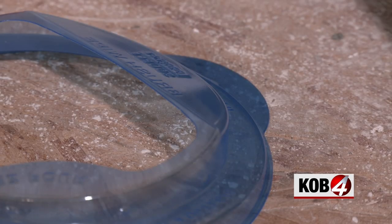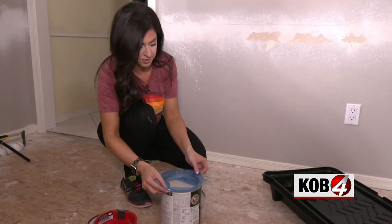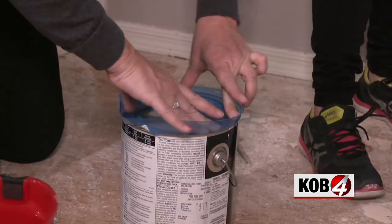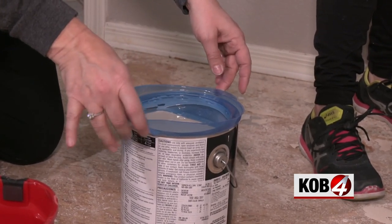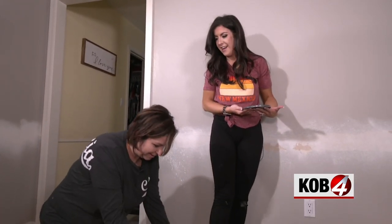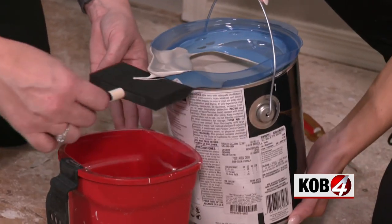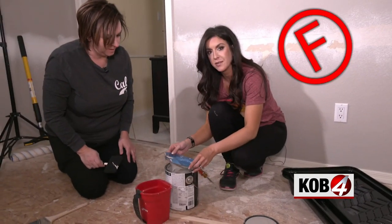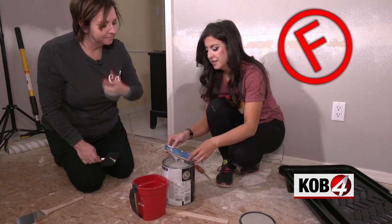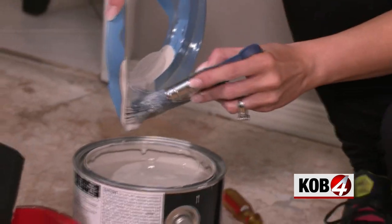Here's something to skip at the paint store: the easy pour lid. It's supposed to save the top of your paint pail, but it's kind of like a Tupperware lid — the handle is going to be a problem. The easy pour gets an F from me. That is not worth your money, and you still have to clean off all the paint after you pour.